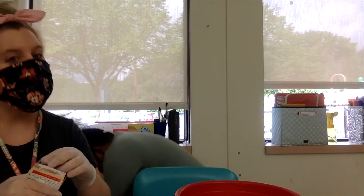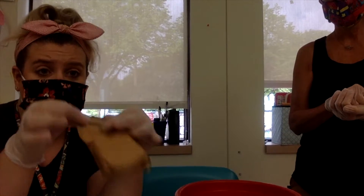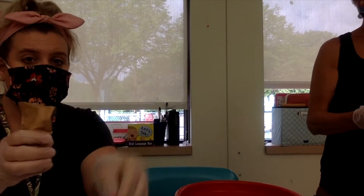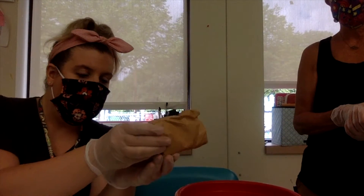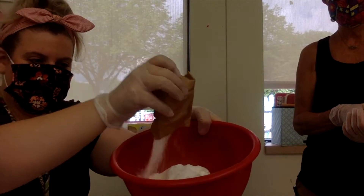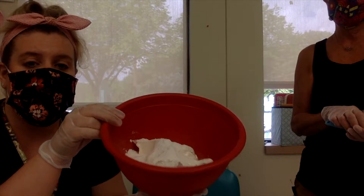Once you get the pudding open, you can either use scissors — which we practice at school — or just rip open the box. You might need to do hand-over-hand with someone, and just pour the pudding mix carefully so you don't spill it.